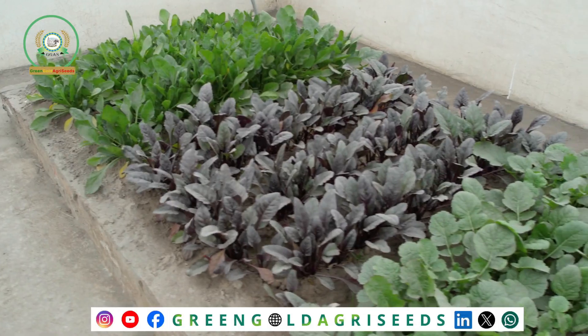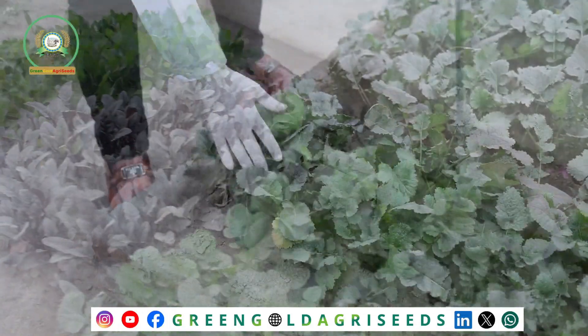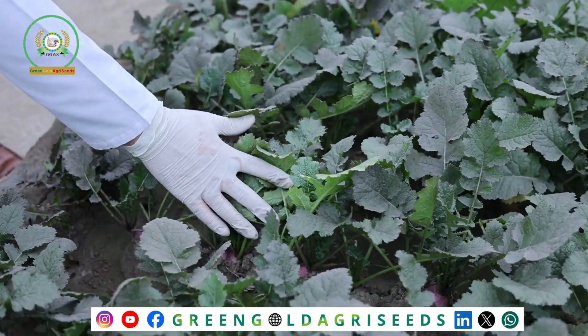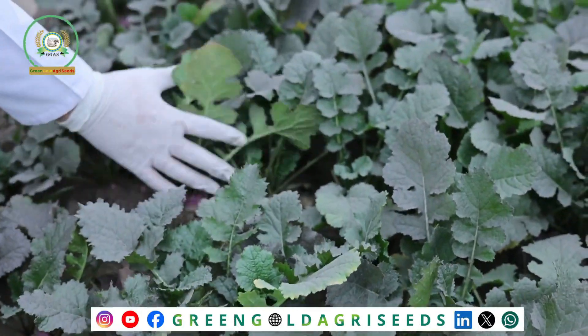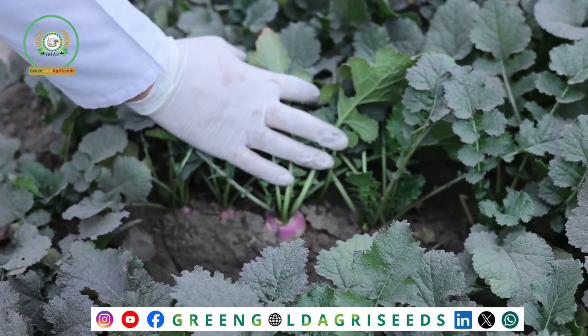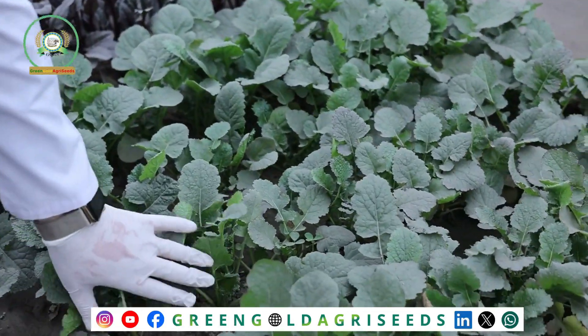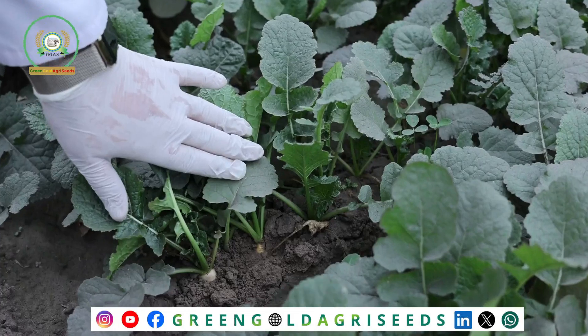If I show you, this is a turnip, and you can see how the fruit development has started. This is a very important part of the fruit development. In addition to this, there is another variety of turnip, and there is also fruit development here.